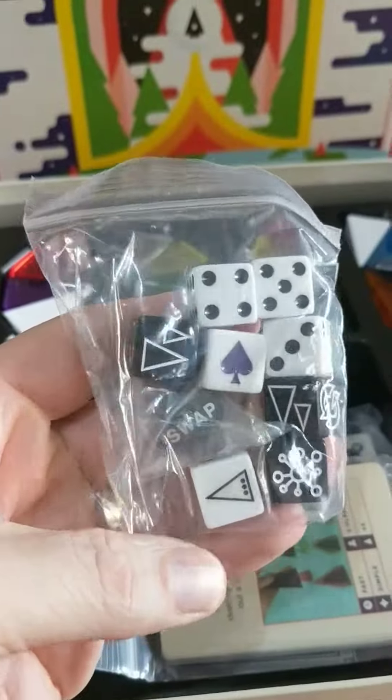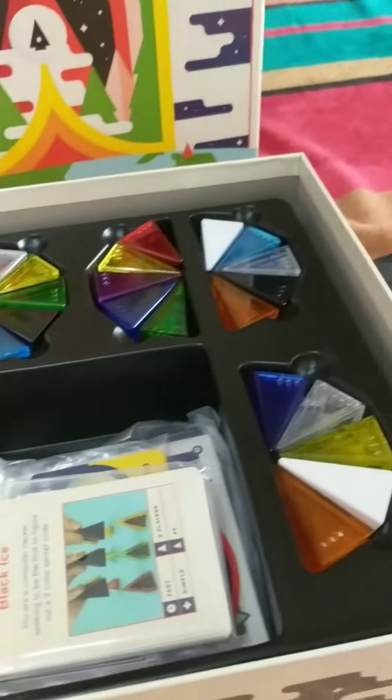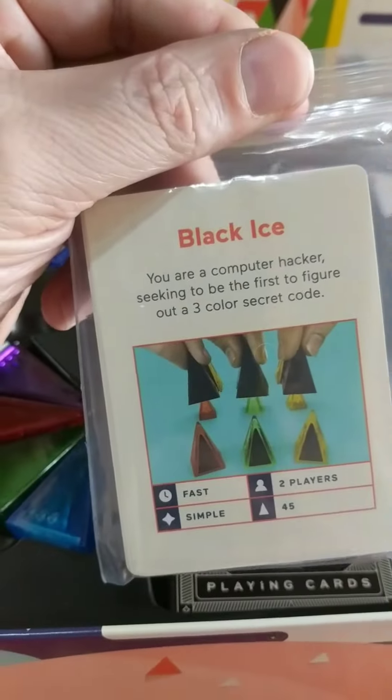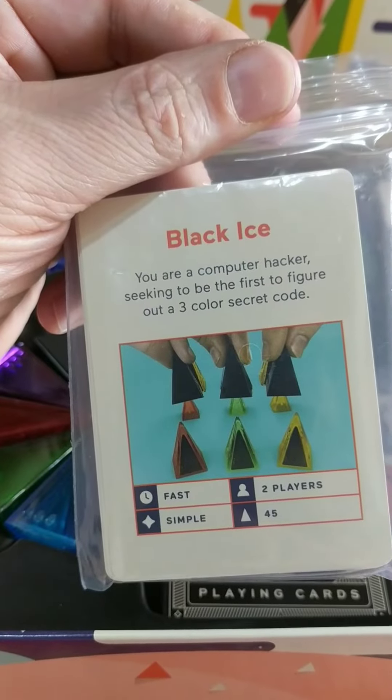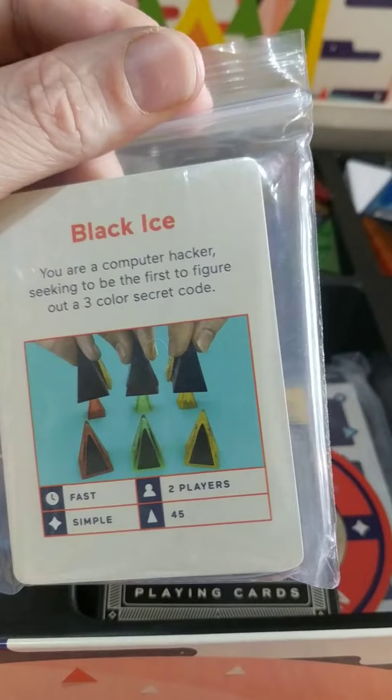Oh, a load of different dice — looks a bit like poker or something. Not quite sure. Some cards — something says 'Black Ice': you're a computer hacker seeking to be the first to figure out a code. So I guess that's one of the different games included.